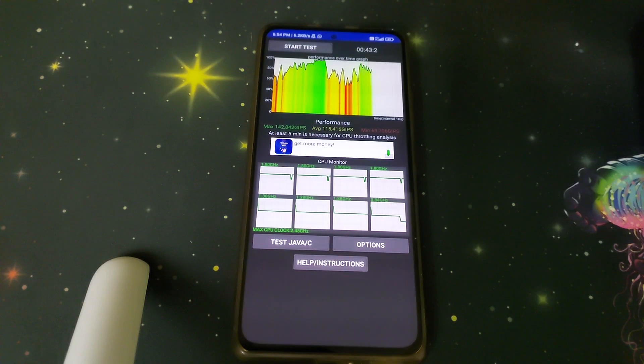BALAMP kernel is a pretty good kernel. If this video helped you on how to install BALAMP kernel, please like, share, and subscribe. Bye!